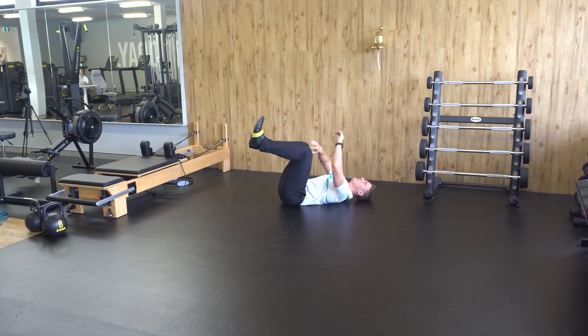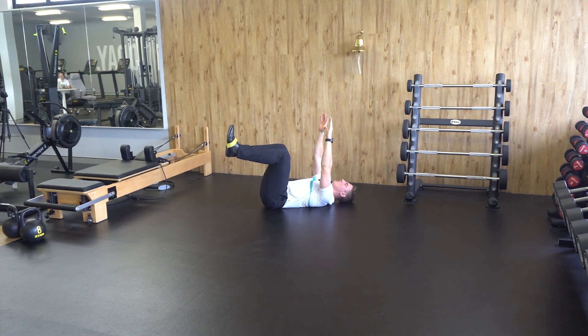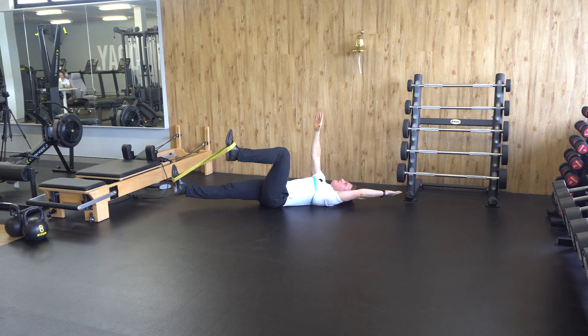Then, lie down on your back, bring your feet into a tabletop, reach your hands to the roof, belly button down back to the ground and move your opposite limbs away from your body, maintaining your brace. Repeat as prescribed.